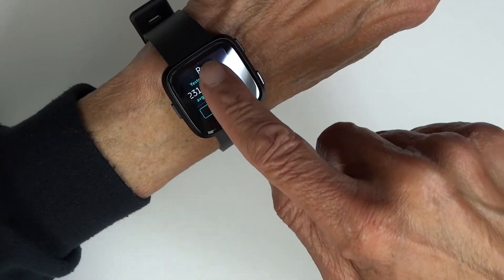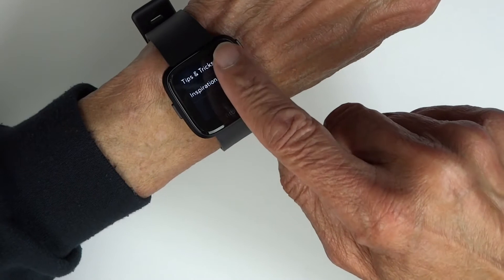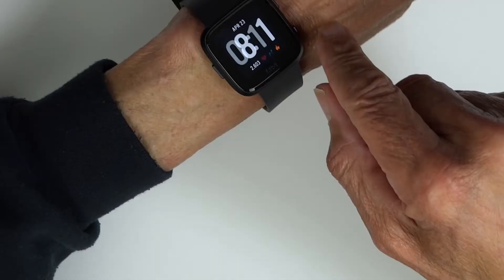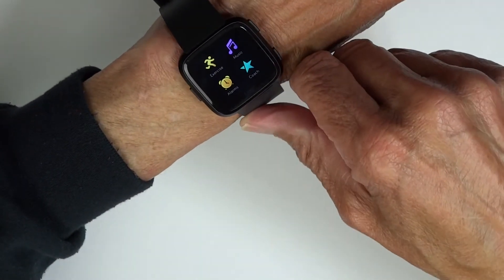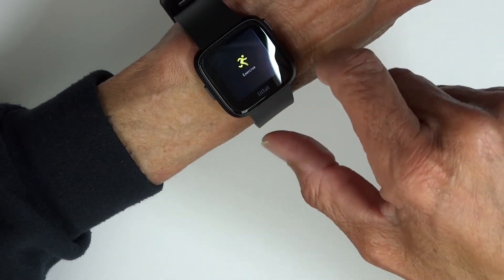I worked all day on Monday, so I hadn't had time to go into everything. And I'm going to turn off the tips and tricks. Back at the main screen, you swipe left.